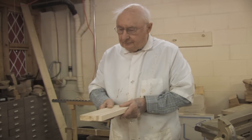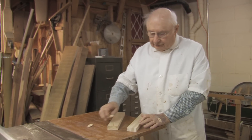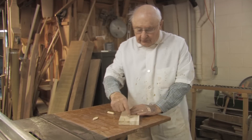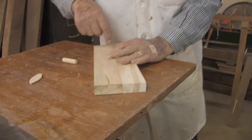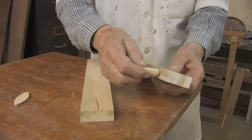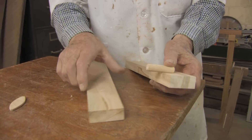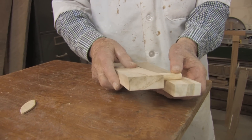Then they are prepared for gluing by using dowels. Locate the pieces together and strike a pencil line across both pieces where you are going to put a dowel. Then you drill holes for the dowel in the edge of the piece, and put half of the dowel in each piece.